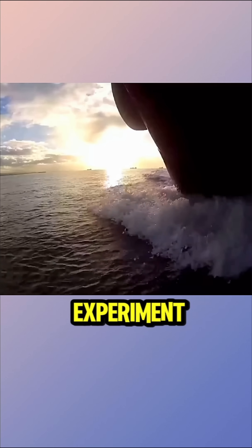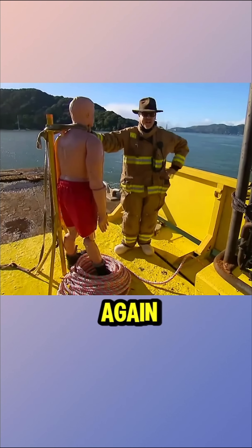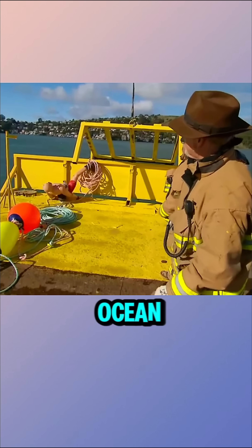For a more realistic experiment, they bought a real fishing boat. Since no volunteers were available, they used the dummy again. In this test, although the rope grabbed tightly, the dummy didn't reach the ocean floor.